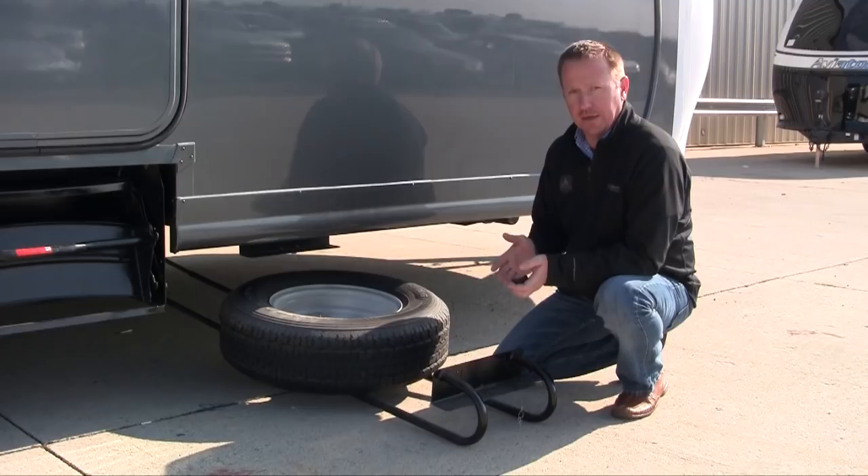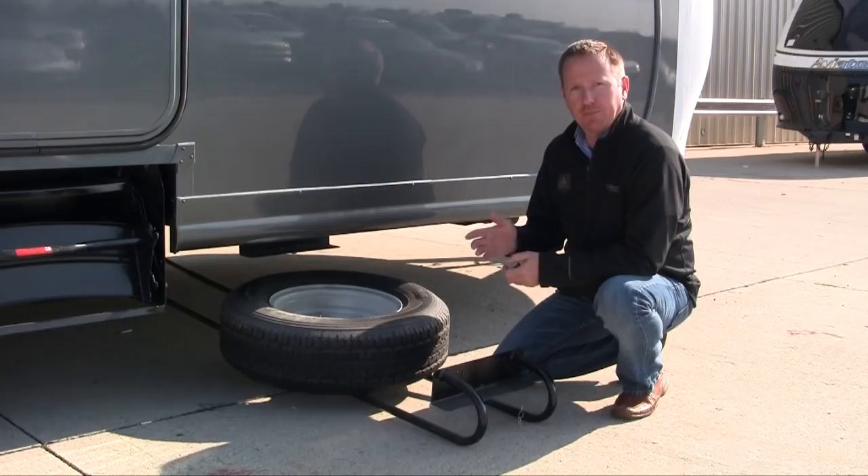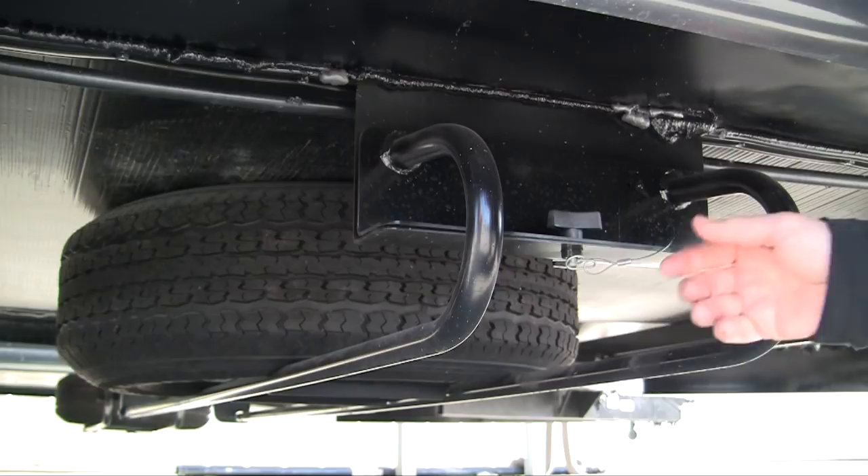So again, it's the BAL hide-a-spare. It's a very easy, simple, and effective way to keep your spare tire on your trailer without having it on the back.